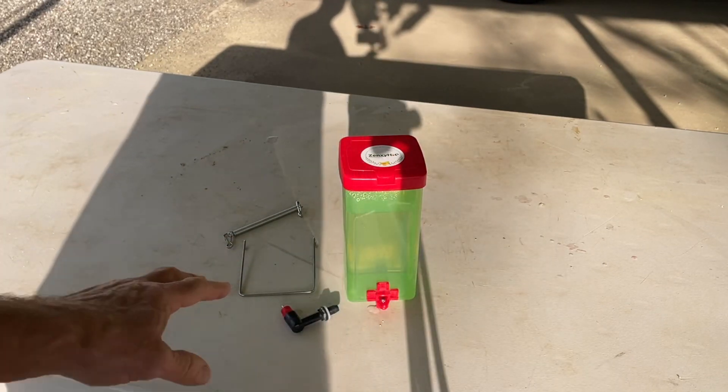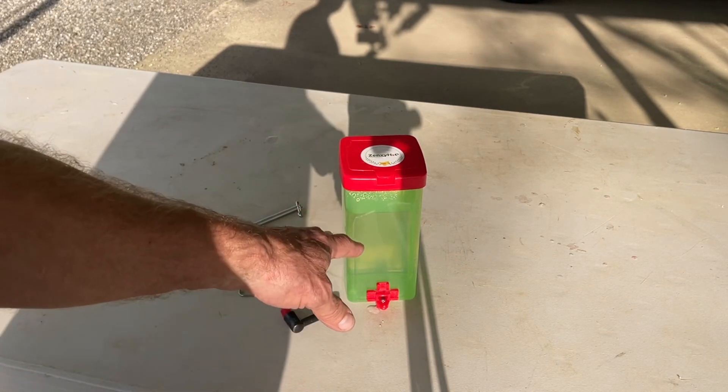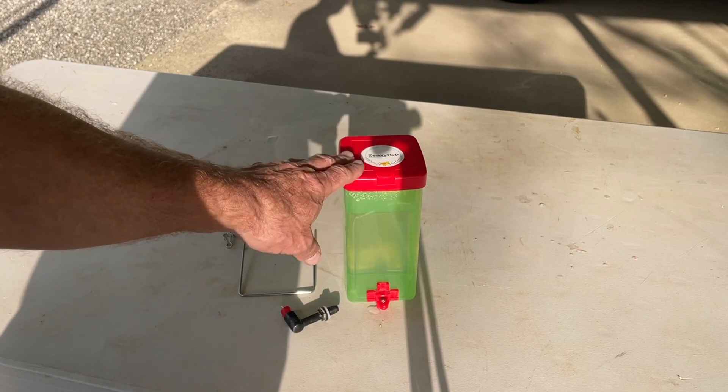So if you're looking for a good watering system for your initial baby chicks, this is a good one. You're going to need more water the more chicks you have, but this works well when you have a small set number of chicks.